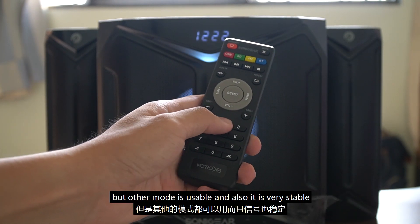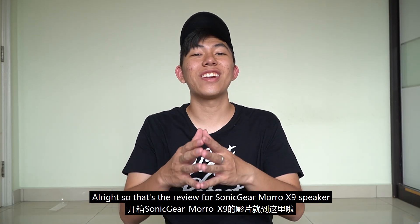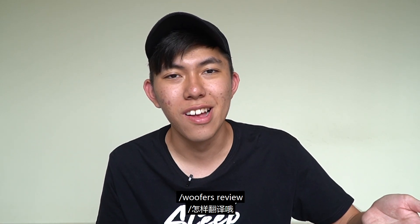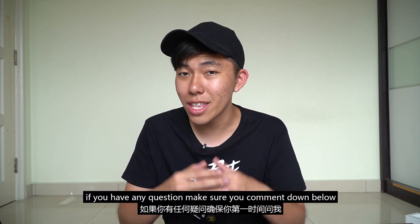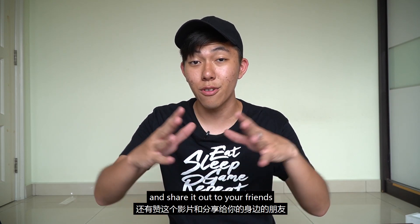But Bluetooth is usable and very stable. Alright, so that's the review for the Sonic Gear Moral X9 speaker and woofer. If you have any questions, make sure to comment down below, and if you like my video, make sure to subscribe to my YouTube channel and like my Facebook page and share the video with your friends.